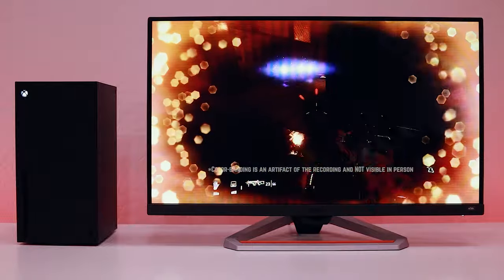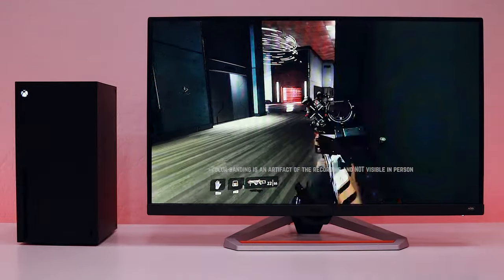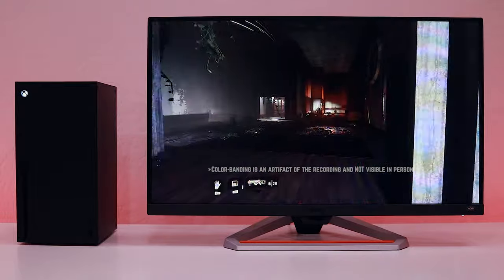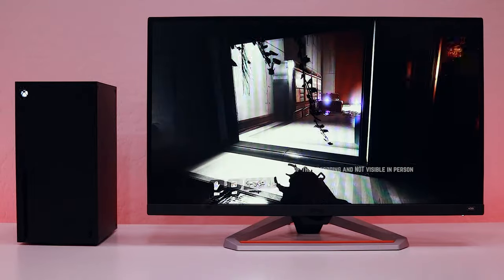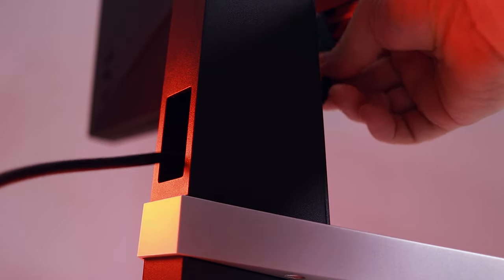Using the Xbox Series X, I was able to have an HDR 10-bit color variable refresh rate experience at around 120 FPS in the games that supported it, and this likewise looks amazing. Keep in mind that this monitor is only HDMI 2.0, not 2.1, but since it's only 1080p, there shouldn't be any bandwidth issues even at 144Hz with HDR enabled.